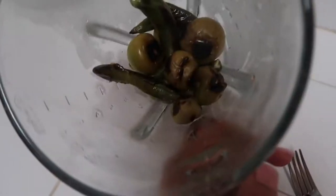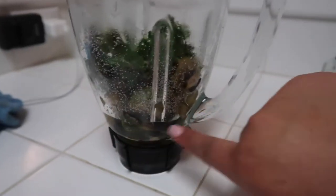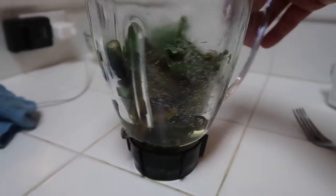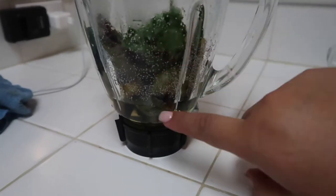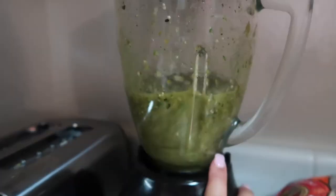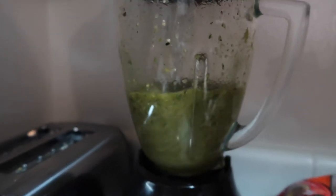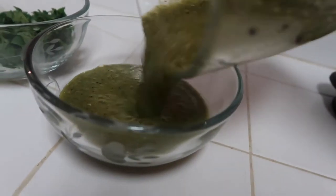I'm just going to pour them into my blender. I'm going to be using one little garlic clove and a little bit of cilantro just to give it some flavor, and of course just some salt. I'm only going to add a tiny bit of water — not even a cup of water. And here is my green salsa.